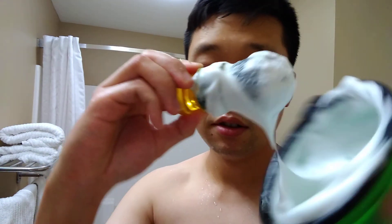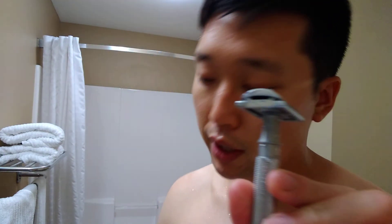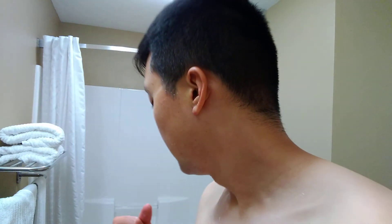Anyways, thank you guys for watching. This was a shave using the Palmolive shave stick, Yaqi Sagrada Familia brush, the Sterling lather bowl — plenty still in here — and shaved with the Maggard V3A razor and Astra SP. Pretty good shave overall. I did have some more sting than usual but I'd say a pretty good result. Not bad. Thank you guys for watching, this is Tim Shaves and I'll see you guys next time. See ya.